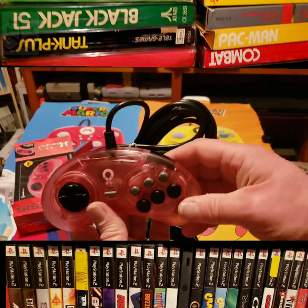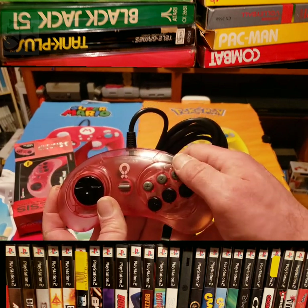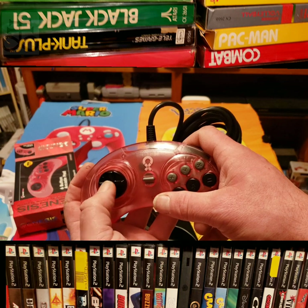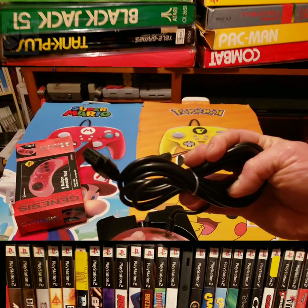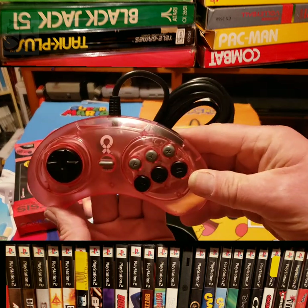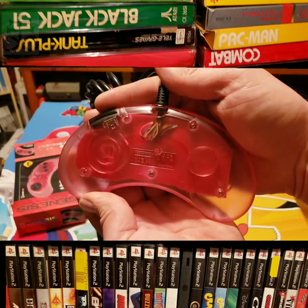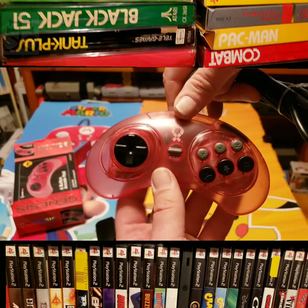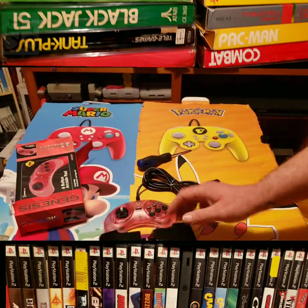Oh, it's pretty! Look at that — with the clear pink plastic. Buttons are tight, I love it! I'm going to have to break out the Genesis. This feels a little loose, but I trust it. Beautiful cord, of course, with your standard Sega input. That is gorgeous. I love the clear — you can see your wires in here, you can see your motherboard in there. That's a beauty.